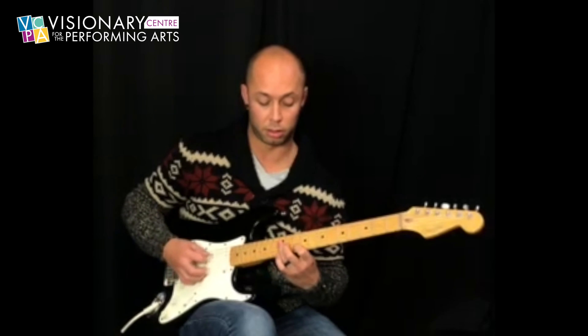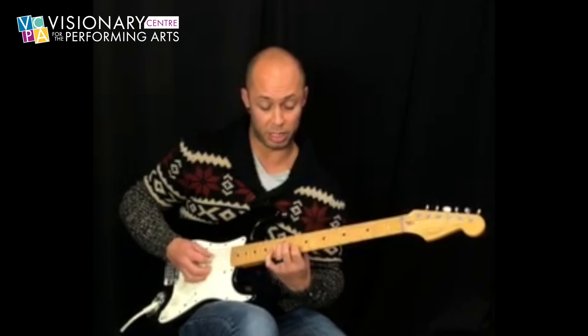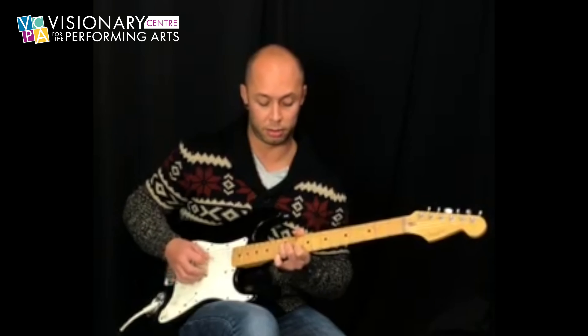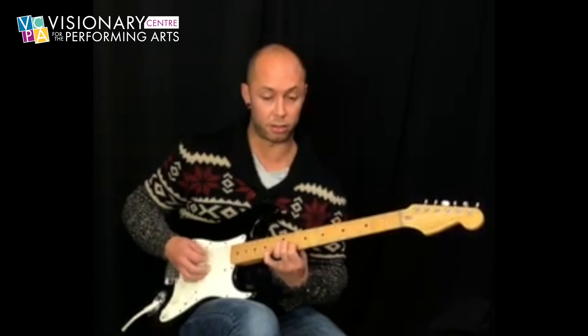Now we're going to go to this — D2, G, C, G, D. So we have that.